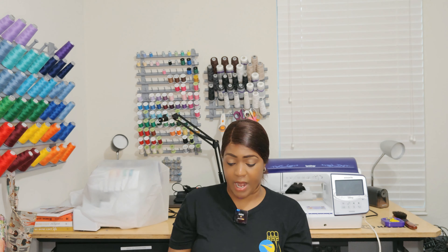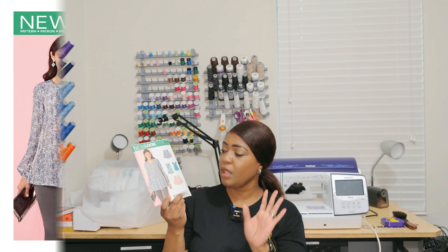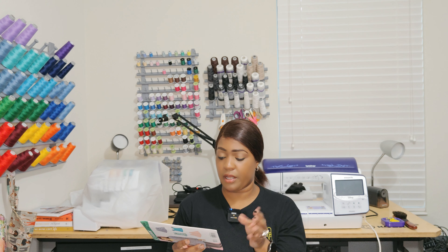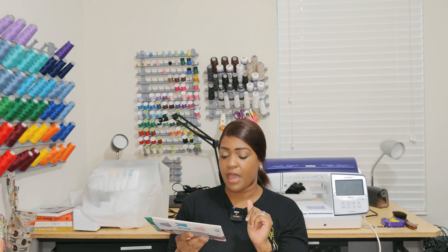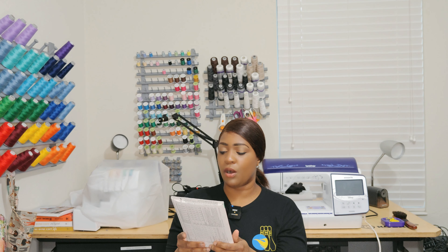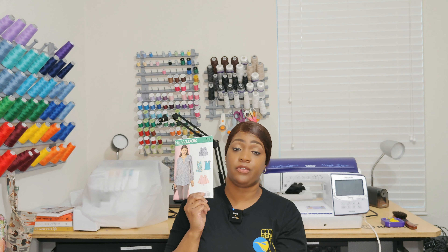All the New Look patterns I picked up for a dollar 99, just FYI. The next one is New Look 6414. I picked it up because I like what the model is wearing. This one is also easy to sew. It is not a no-notion pattern — you will need some elastic for view A and a button. View B requires three-eighths inch buttons as well as elastic. I like view C but I also really like view B on this pattern.